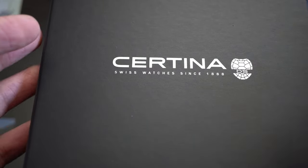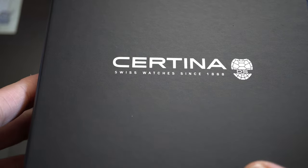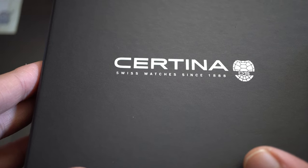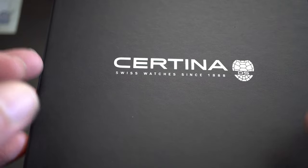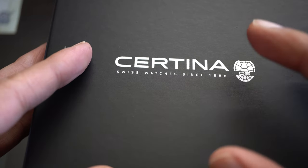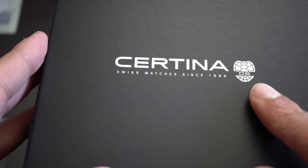These were the first watches to increase shock protection and water resistance to six meters — before that it was only 2.2 meters. The watch was taken to the Himalayas by the team who climbed the Dhaulagiri, and the watch withstood all changes in pressure and altitude. That is the technology for which Certina is really known.